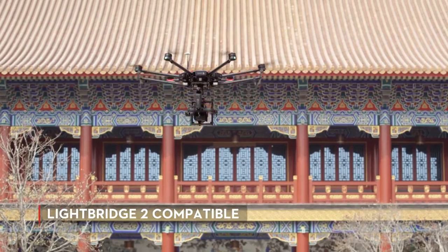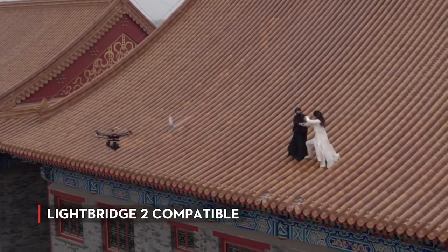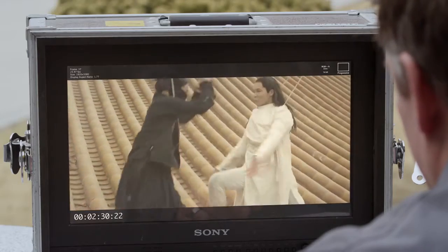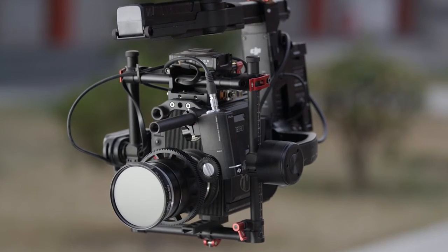The Ronin MX is compatible with the DJI LightBridge 2, giving you long-range video monitoring and remote recording capabilities for a wide variety of cameras. This also gives you long-range control of the DJI Focus wireless follow-focus system.